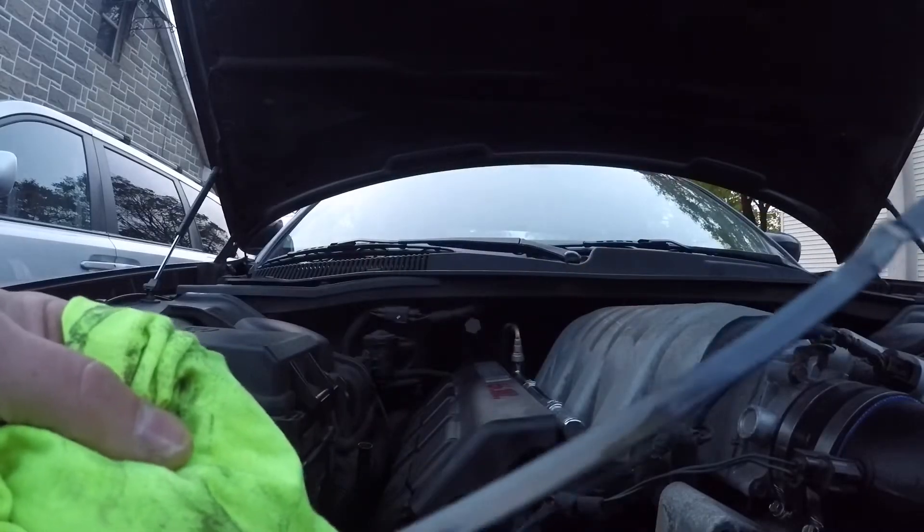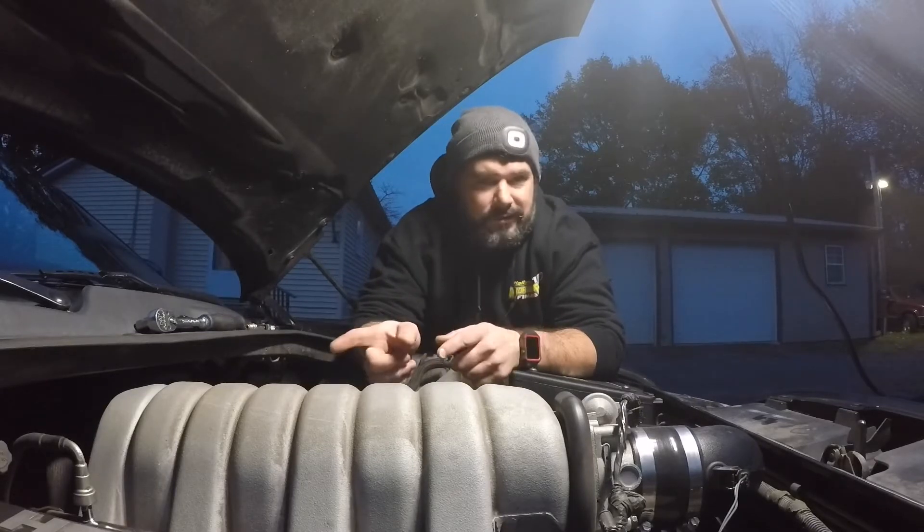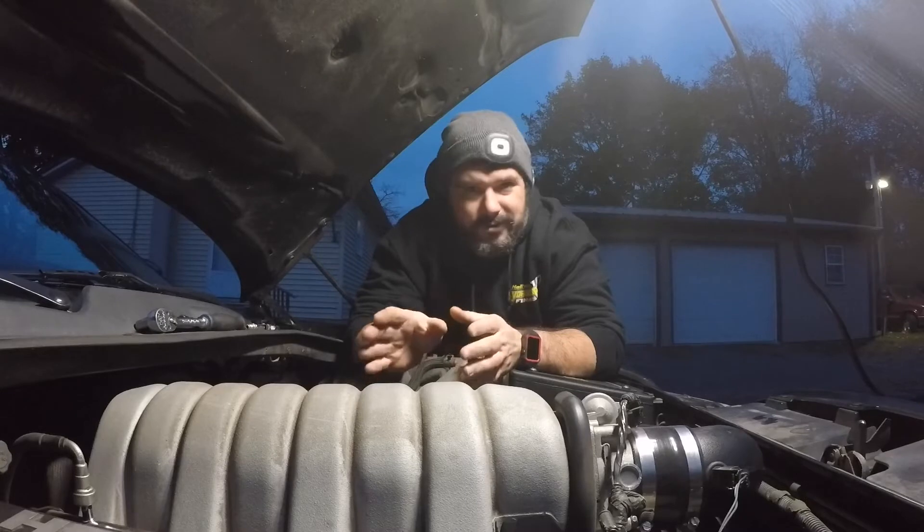Another thing when you're getting ready: check your fluids, at least visually inspect them. I just changed the oil in this car less than a thousand miles ago, so I just had to check that the oil level looks good, which it does. On the Chrysler 300 the transmission isn't something you can just check — you can't check the transmission fluid level without a special dipstick or taking it to the dealership. If you're unsure about your transmission or don't know when it was last serviced, I highly recommend getting it serviced before a dyno run. In my case I know when I last serviced it, it's not leaking, so I know all the fluid is still there. The differential I just recently changed as well.